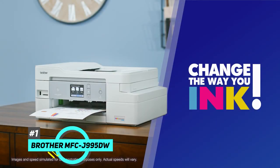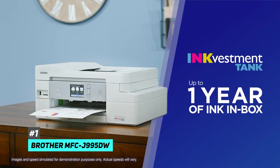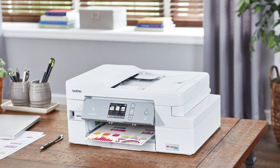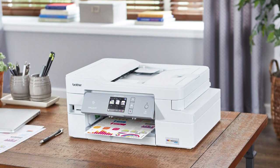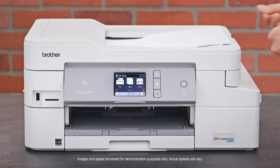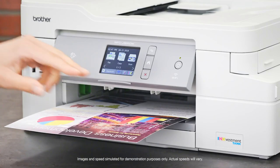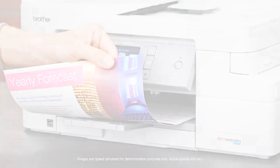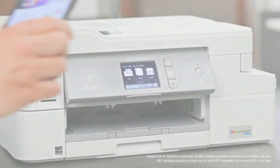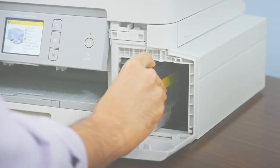That's going to be the Brother MFC-J995DW. This is an all-in-one inkjet model and it's incredibly versatile and does perform well in all of its uses. Those uses include a great scanning feature with a high resolution flatbed scanner. It also has a sheet-fed scanner, and with this one you can print via Ethernet, USB cable, or Wi-Fi. It also supports mobile printing via Apple AirPrint.